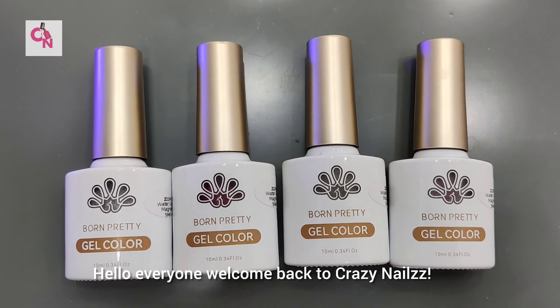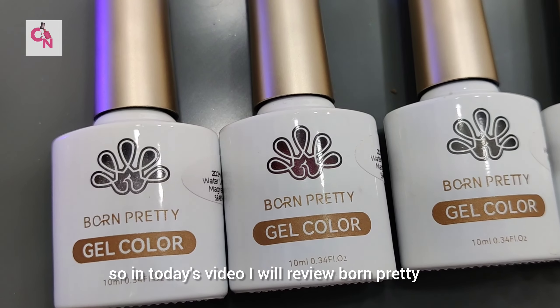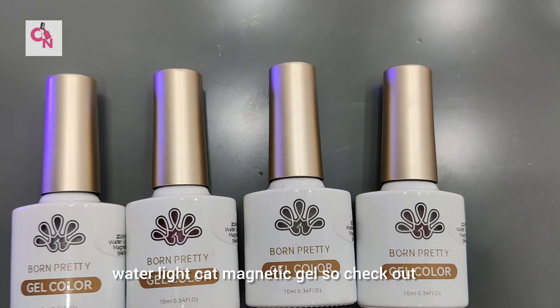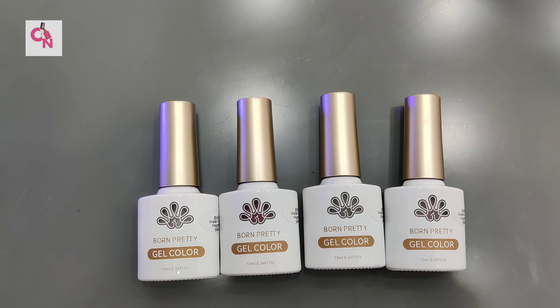Hello everyone, welcome back to Crazy Nails. In today's video I will review Born Pretty Water Light Cat Magnetic Gel, so check out this video till the end.